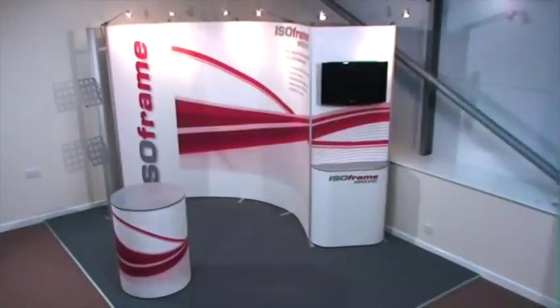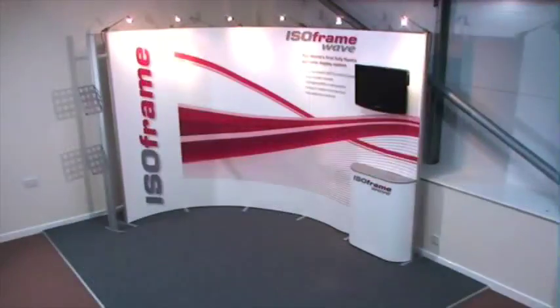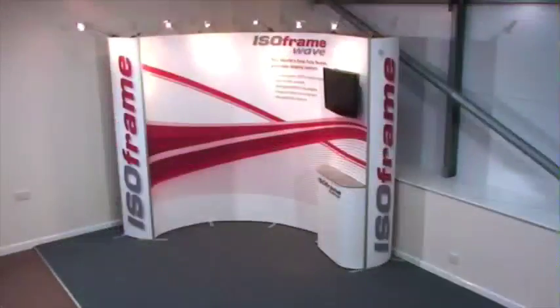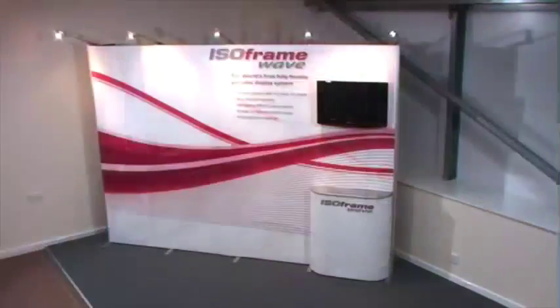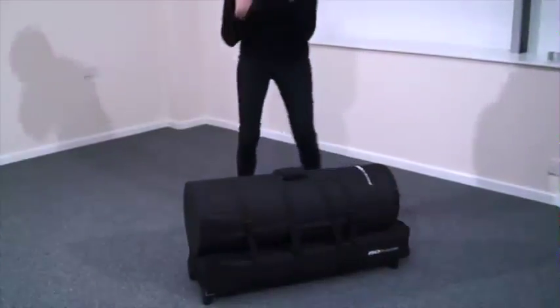Isoframe Wave is the world's first fully flexible display system. Not only can this system be flexed to suit any venue, it can also be extended or reduced in size easily. So no matter what shape your exhibition space, Isoframe Wave will work perfectly and look great every time.